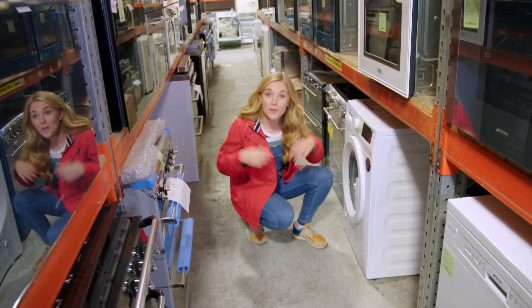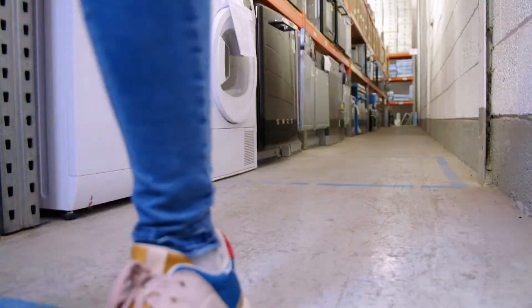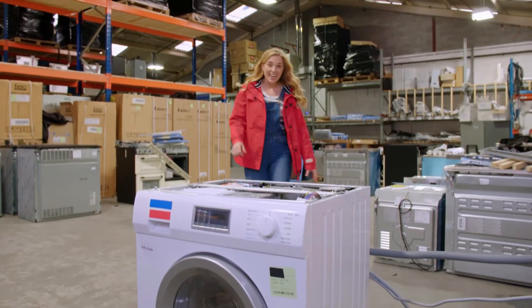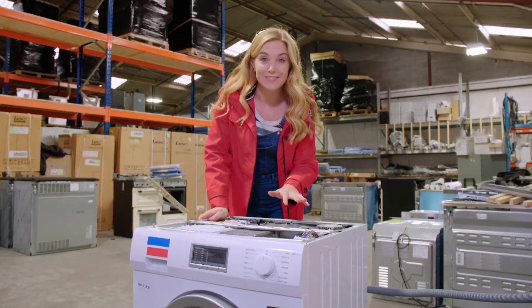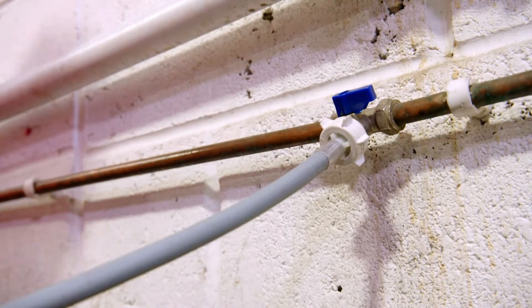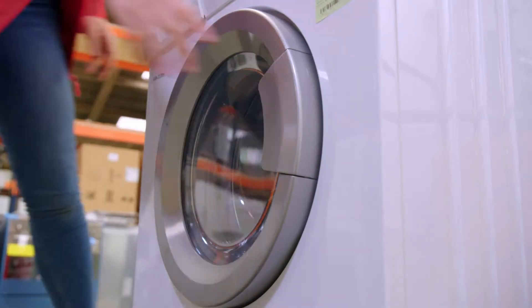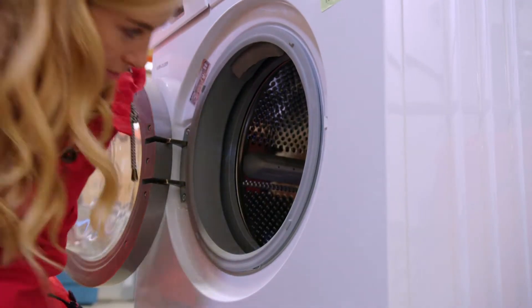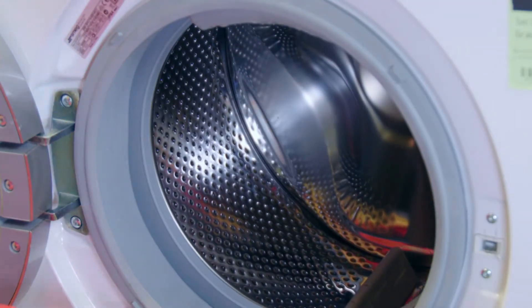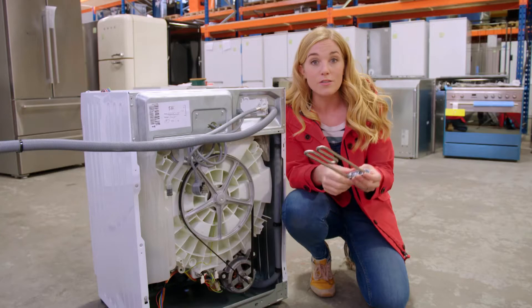That was so interesting, wasn't it? So we can see all of the parts of a washing machine for ourselves, I've come to a washing machine repair centre. I've been given special permission to look inside the washing machine. This washing machine has had the back and top panels taken off so that we can see the parts inside. At home, water comes from a pipe and will travel through a tube to get into the washing machine. Once inside, the water mixes with the detergent and gets heated up inside the drum. And underneath, the heating element is fixed in place. It's a long twisty piece of metal that gets really hot.